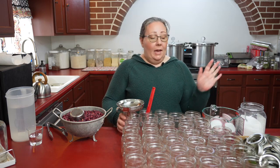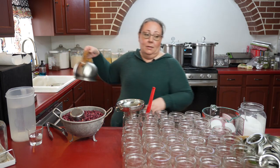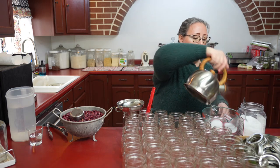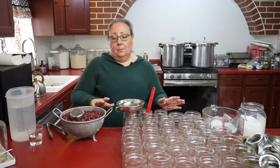I have to prep these a little bit. I have some hot boiling water right here and I'm going to pour that over my lids, let them soak for a little bit. And I'm going to put beans in my jars.